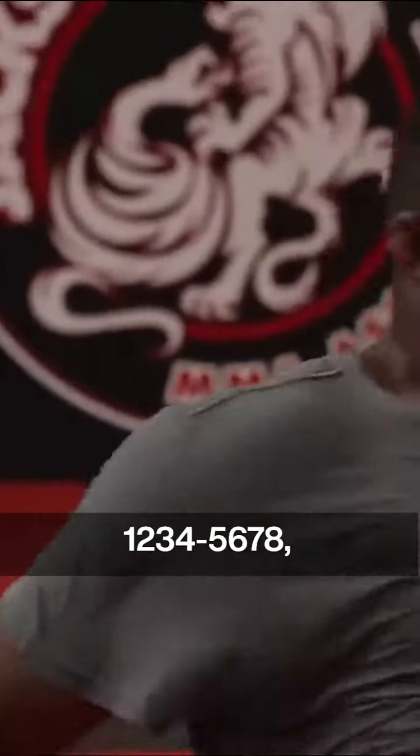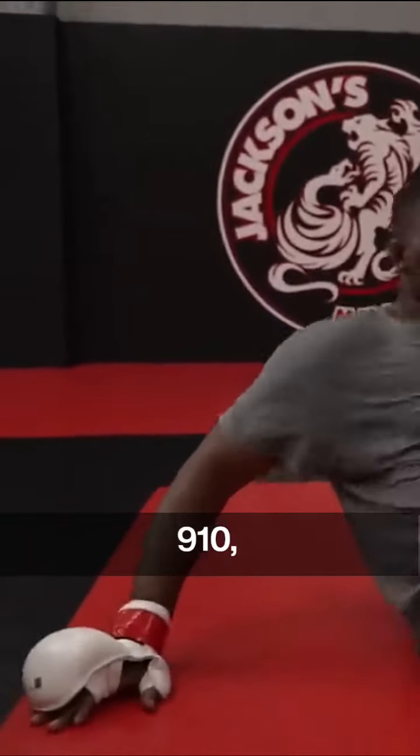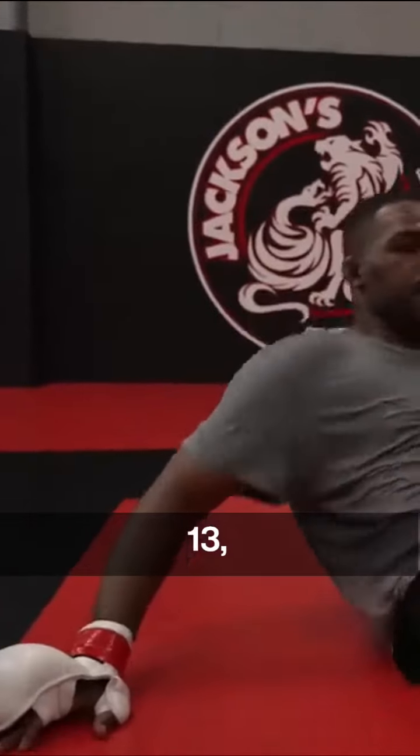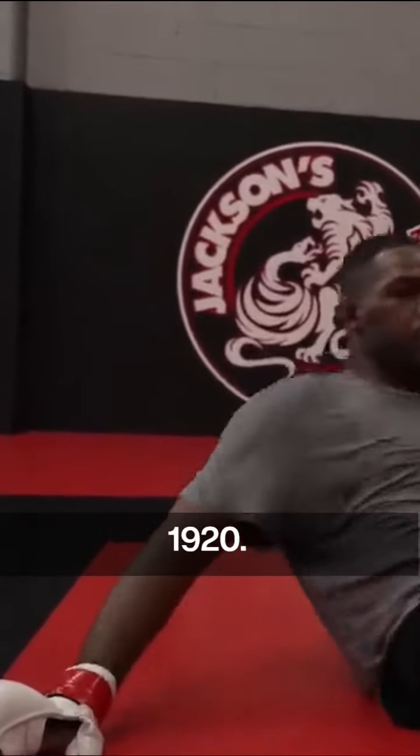Kick outs. Ready? Begin. 1, 2, 3, 4, 5, 6, 7, 8, 9, 10, 11, 12, 13, 14, 15, 16, 17, 18, 19, 20.